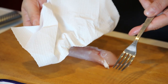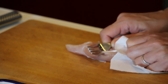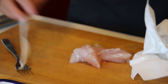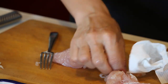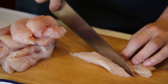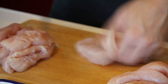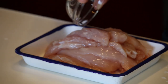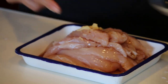Let's prepare the chicken tenderloin. I want to remove this tendon because it's tough and chewy. Prepare a fork and paper towel, put the tendon like this, grab it with the paper towel and pull, and you can easily remove the tendon. Then let's cut the chicken into half — try to make them even.